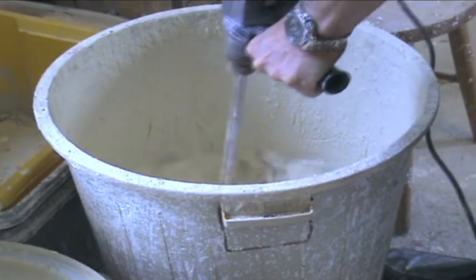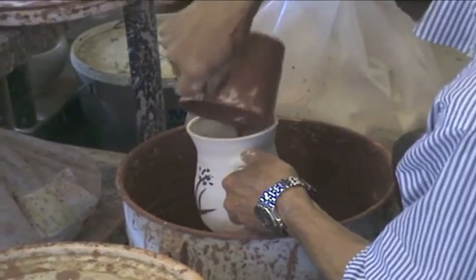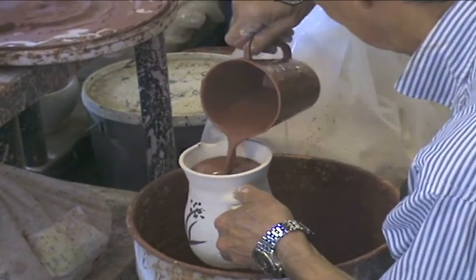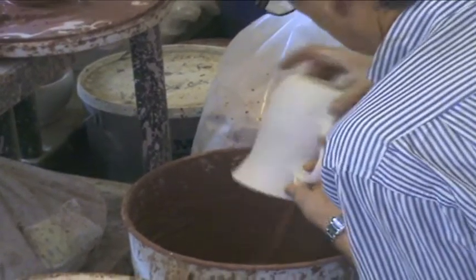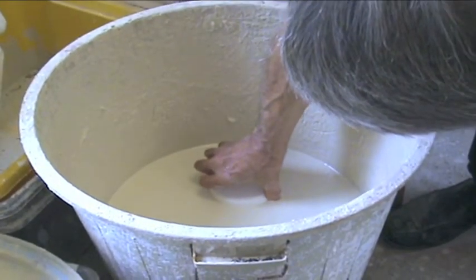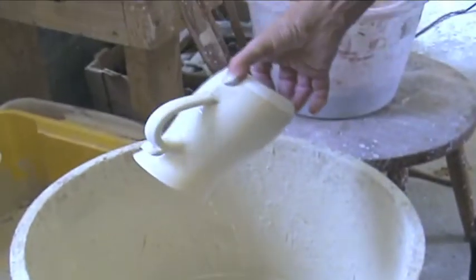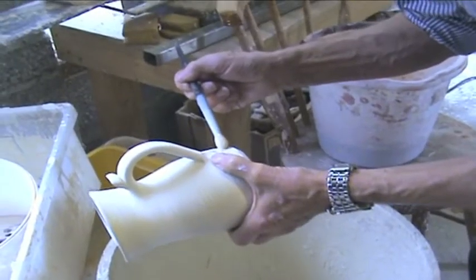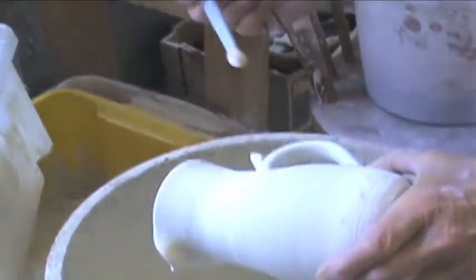Now we are dipping in, mixing up the glaze materials, which is the suspension of glaze materials. Pouring it inside the pot, coated inside. Coating the outside, in this case a different glaze. Touching up any spots that didn't get glaze on, finger marks.